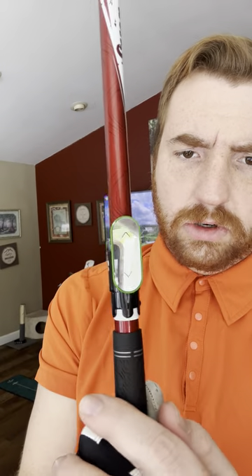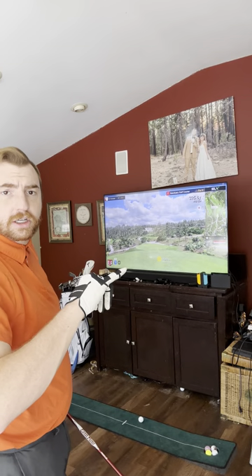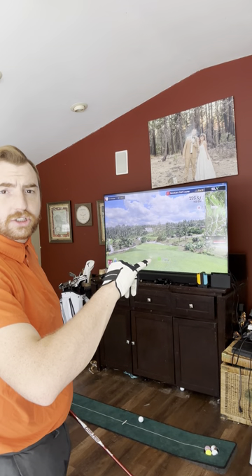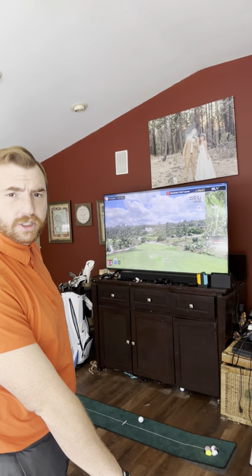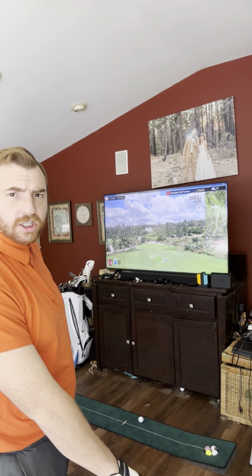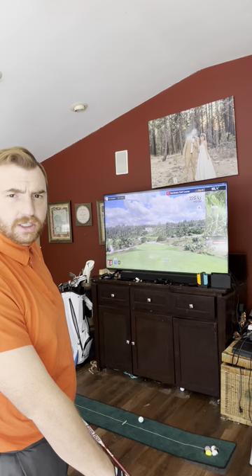You want it in line with your head because it's going to read your club face based on the line on your shaft. This little line here tells me where to line it up so it's in line with my shaft. Now you can see on my screen there's a yellow dot — it just turned green because I'm holding the club still and not moving it at all. It's saying it's ready to swing.